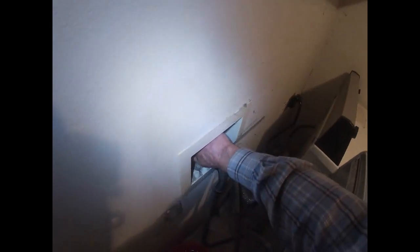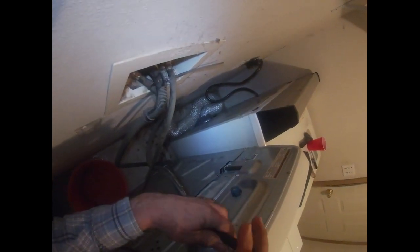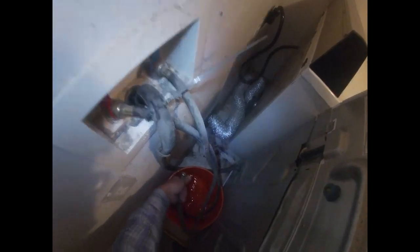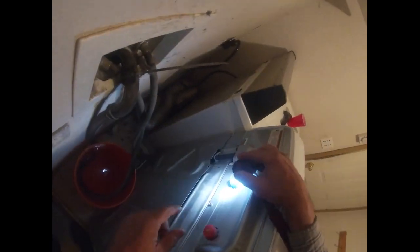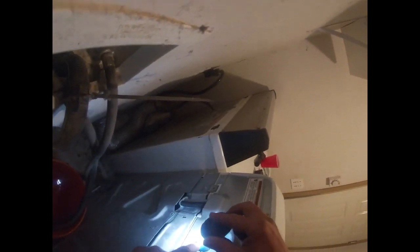I'm going to turn off the hot and take this off. I don't know if you can see this, but look how clean that one is — that one's really clean. That one's got gunk in it. So I am going to pull this assembly. I've got to take this off to see if it's separate or if this is all one piece, but I'm definitely going to clean that. That's got all kinds of junk in it.